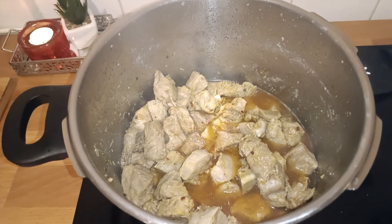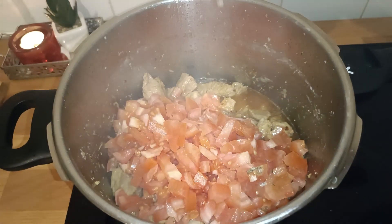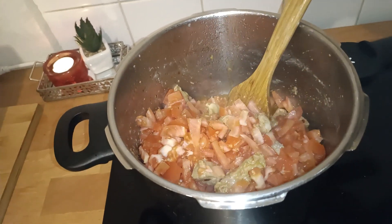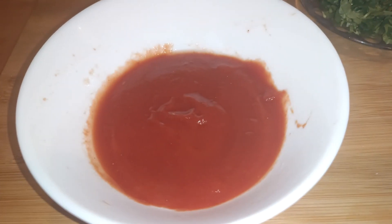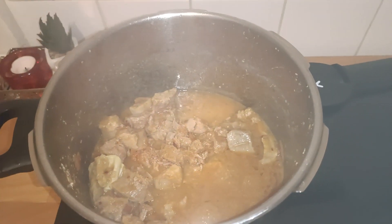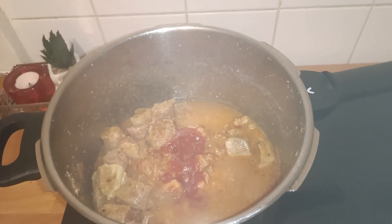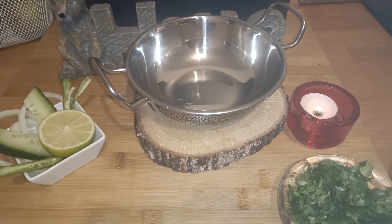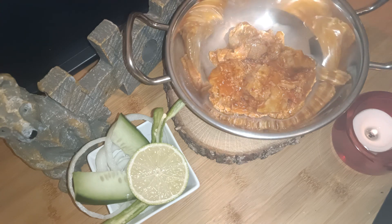Now we'll take three to four fresh tomatoes, cut into fine diced cubes, add them to the meat, and mix it well. At this stage we'll also add two tablespoons of tomato paste, mix it well, and cook at low to medium heat until all the tomatoes are mixed well and the oil separates.